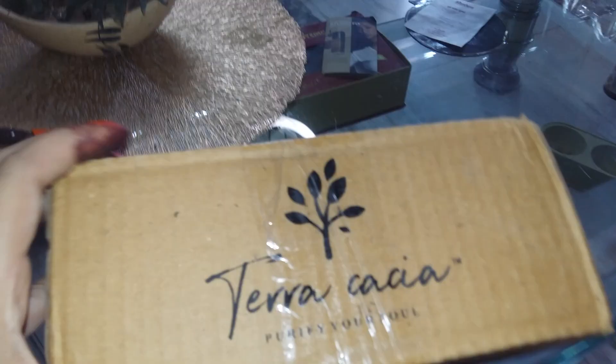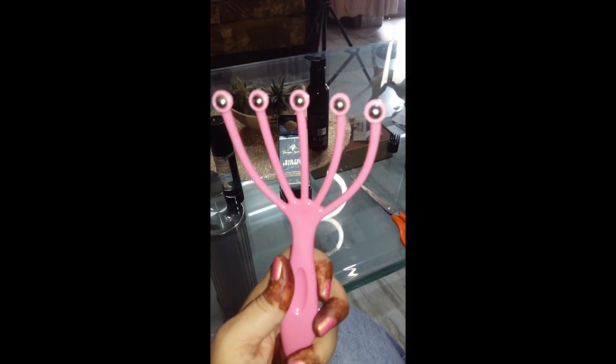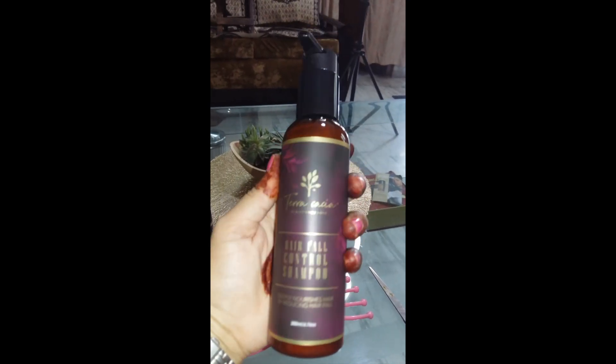Hey guys, so finally today I have received some products from Terakashia, which I received after marriage. I am applying them to my hair. First I applied hair oil on Terakashia — they also have an applicator that we can use to apply hair oil. So I applied it too, and this oil is properly enriched.